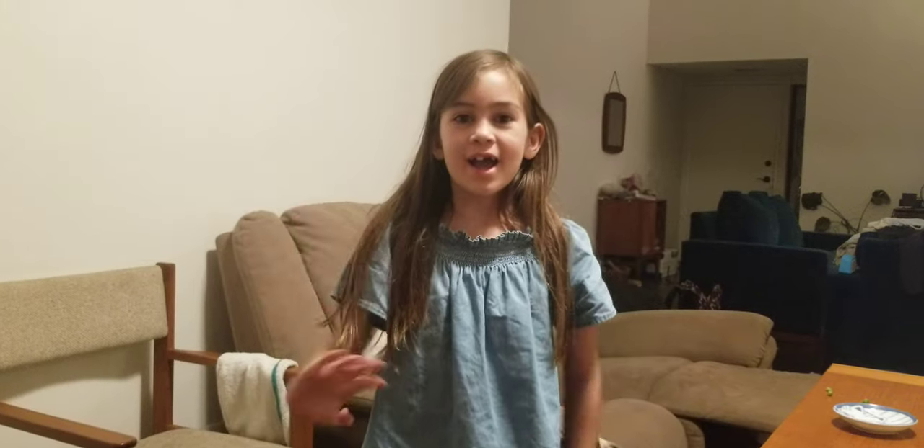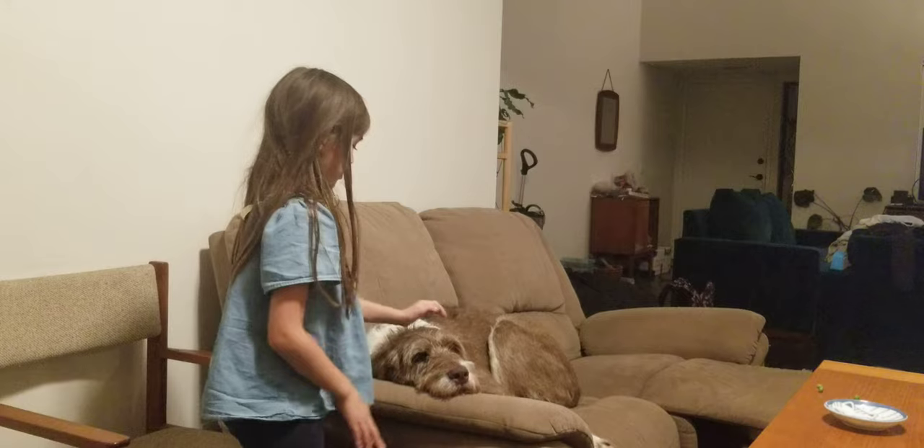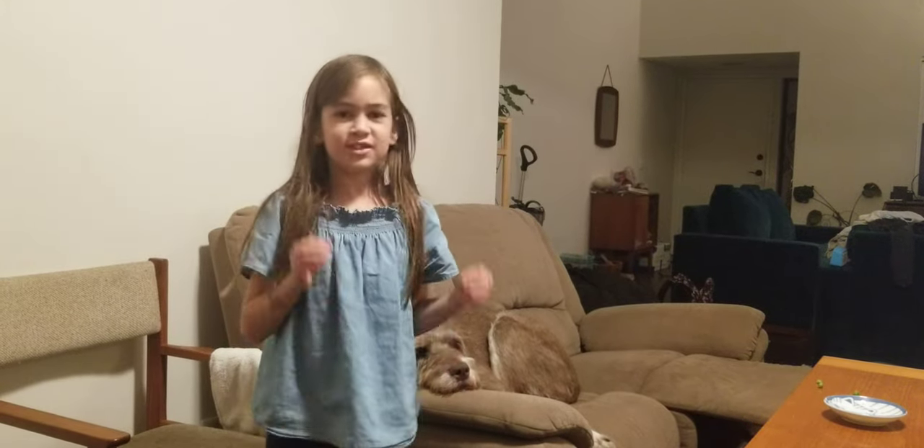Hi guys! Welcome to my video. Today we are going to wash Cookie, because she is dirty today.